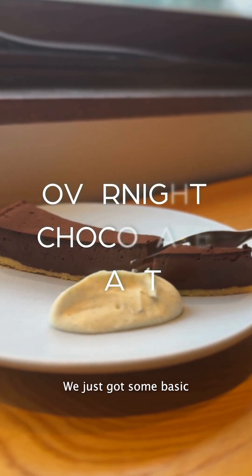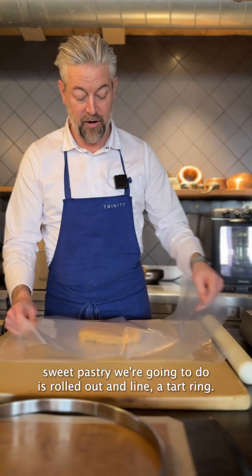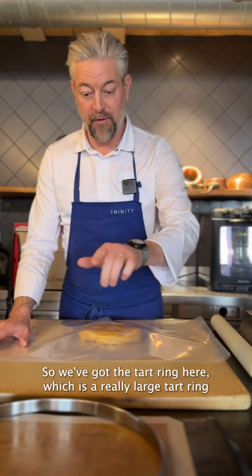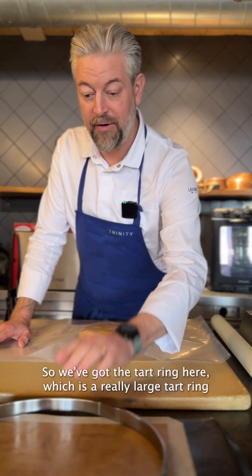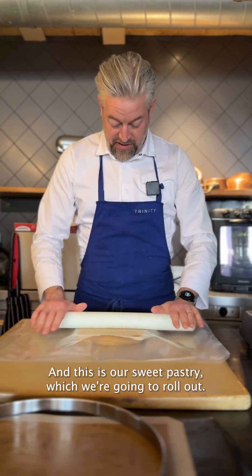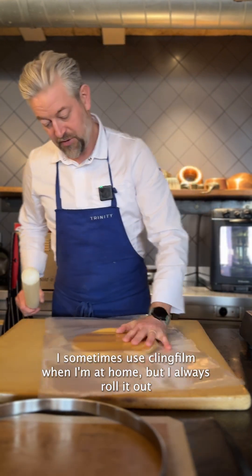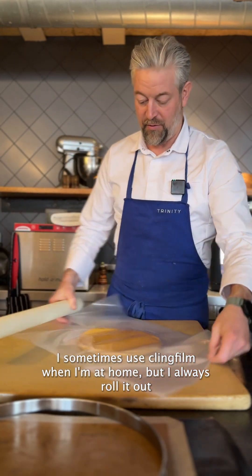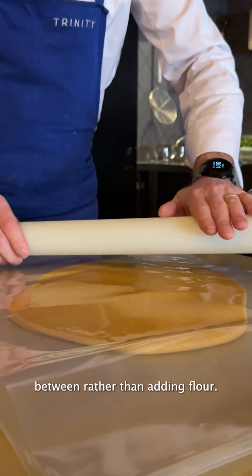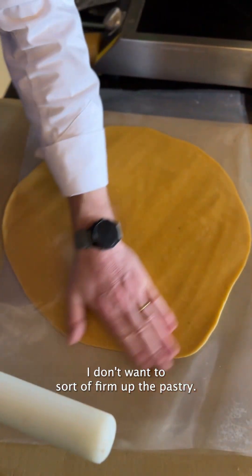We've just got some basic sweet pastry. All we're going to do is roll that out and line a tart ring. We've got a tart ring here, which is a really large tart ring — in fact, too large to go in my oven, so I might struggle with that slightly. This is our sweet pastry, which we're going to roll out. I use two sheets like this — sometimes cling film at home — but I always roll it out between sheets rather than adding flour. I don't want to add flour; I don't want to firm up the pastry.